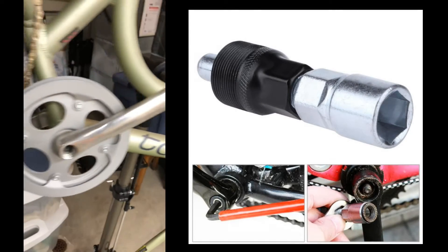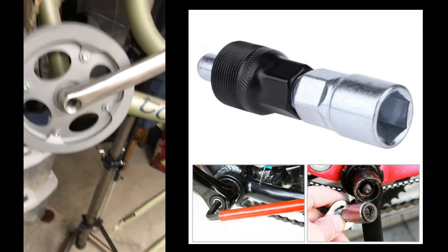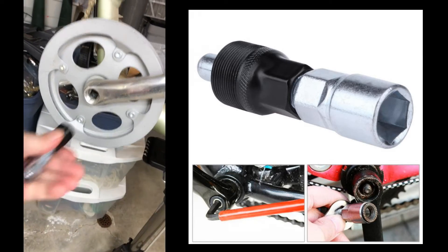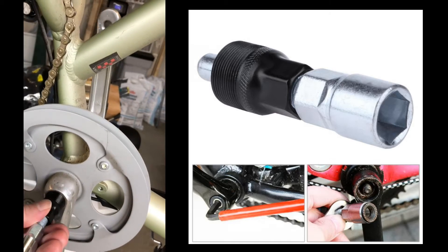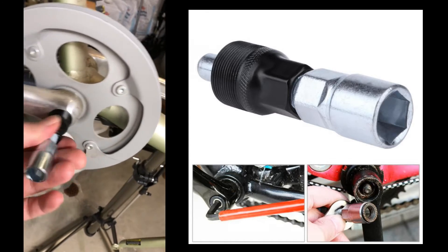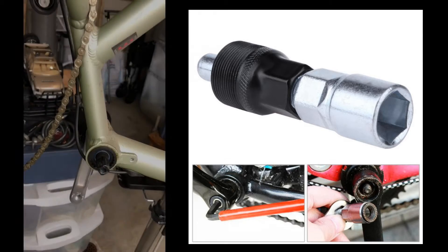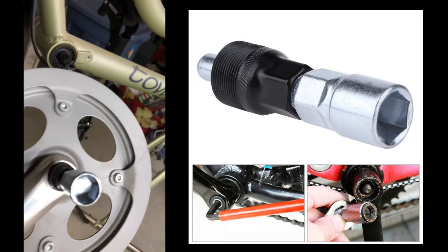Once the pedal is off, you can remove the center bolt holding on the crank — on the Electra it's a number 8 hex. I've taken both of these out. The kit nicely provides a crank puller, so this should just slide right in and extract the crank. The sprocket side is off, and the tool works not too badly. It shouldn't take too long to get the second one off.